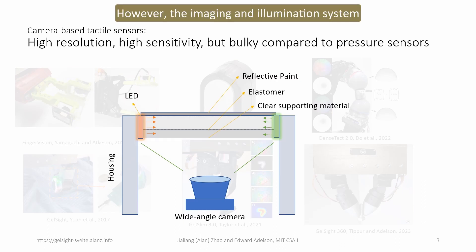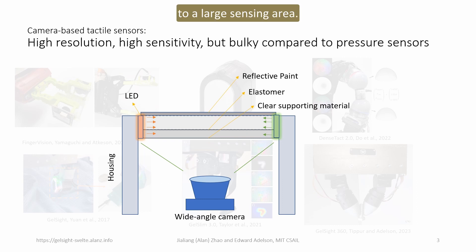However, the imaging and illumination system, as well as the supporting mechanism, all take space. For this reason, it is usually easier to make camera-based tactile sensors as fingertip sensors, and it's generally much harder to apply camera-based tactile sensing technology to a large sensing area.